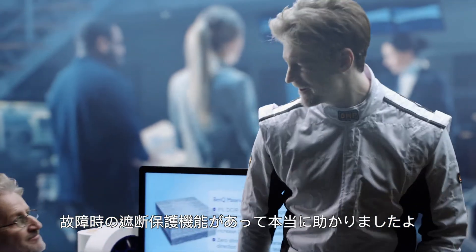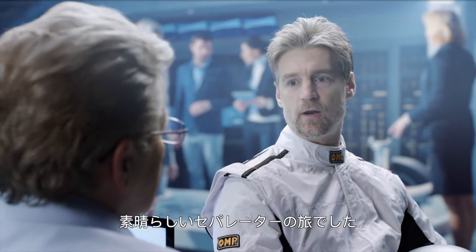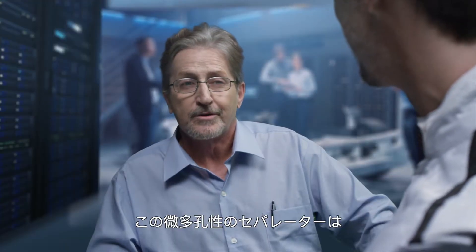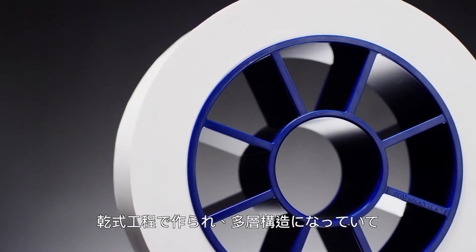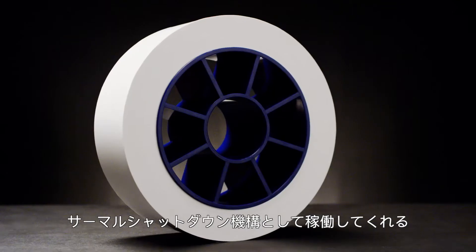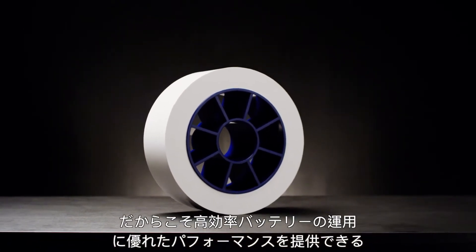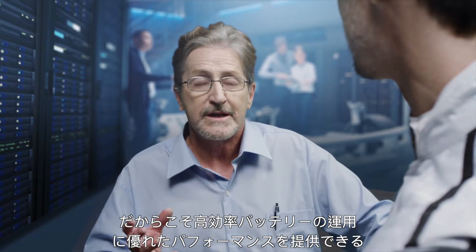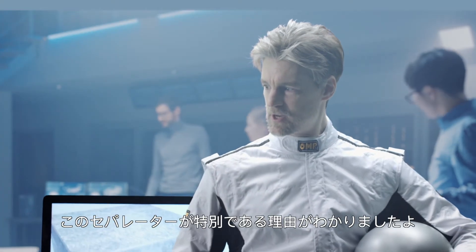It's a good thing they have a circuit breaker when things go haywire. That was an amazing journey into the separator! This microporous separator is made from a dry process and has multiple layers that form a thermal shutdown mechanism that kicks in when needed. That's why it's able to offer excellent performance in high power battery applications. Now I can see why that separator is so special.